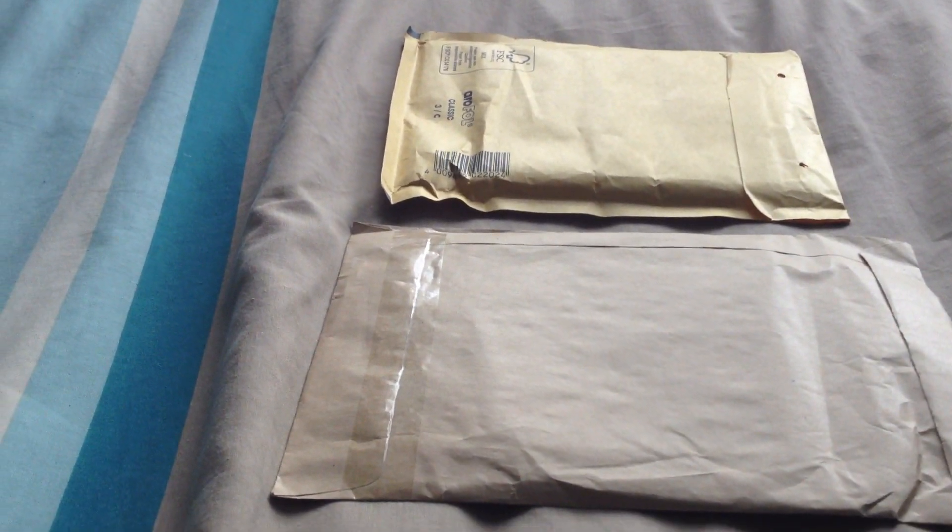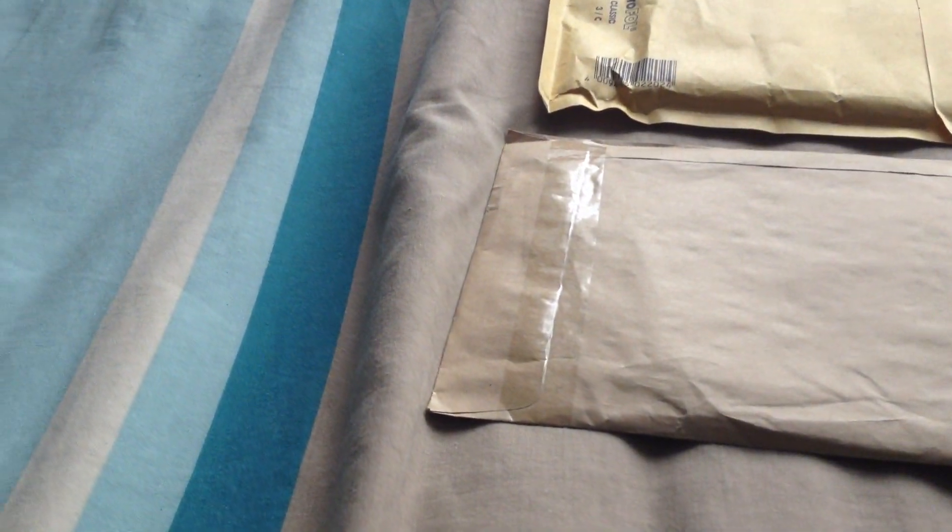You know, I wouldn't be surprised if that happened a fourth or fifth time. In a way it is kind of funny that it's happening, but in a way it's just ridiculous. But anyways, let's move on to unboxing the packages now, see what we've received today.